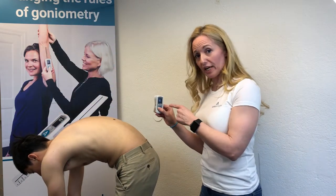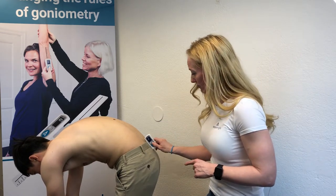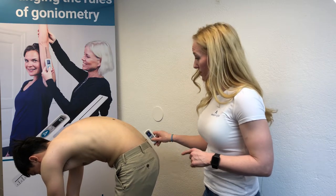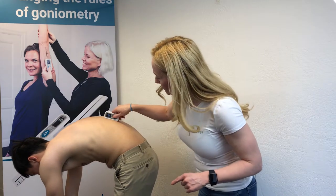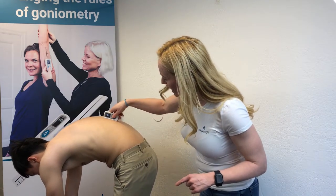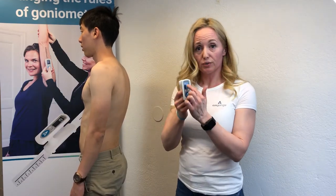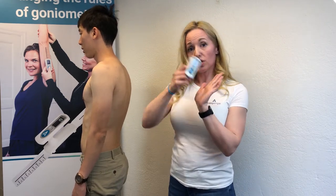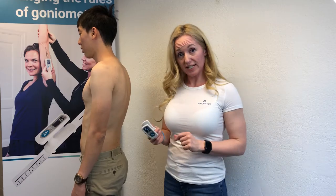We start again from the same spot, get our zero, then come all the way up to the same position and press — we get 35 degrees. So our total measurement is 65 degrees: 30 degrees in one direction plus 35 degrees in the other. This is the same result we got with the traditional inclinometer method.